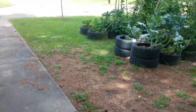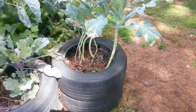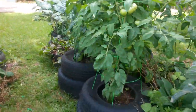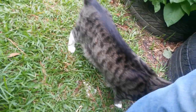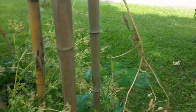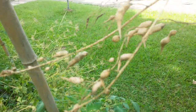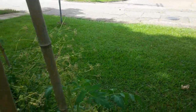Alright everybody, we're gonna show y'all how to harvest radish seeds. My radish plant died out and this is what I have left — I just pulled the whole plant out.